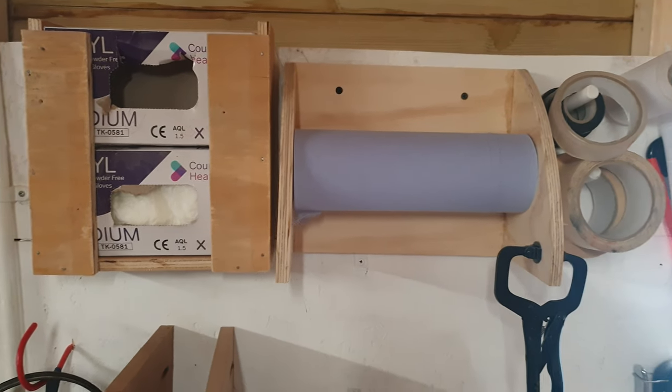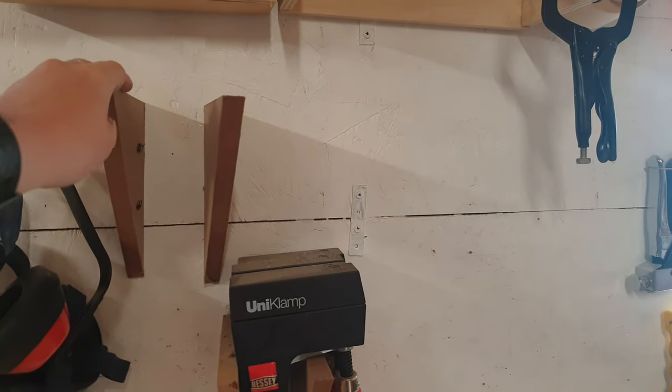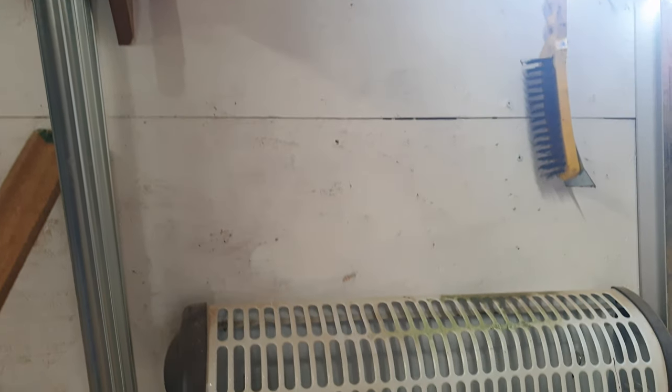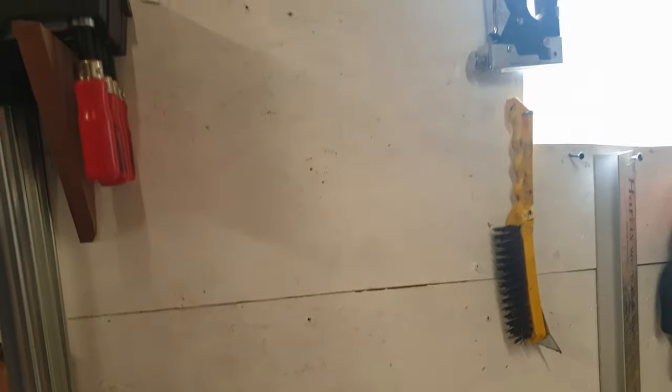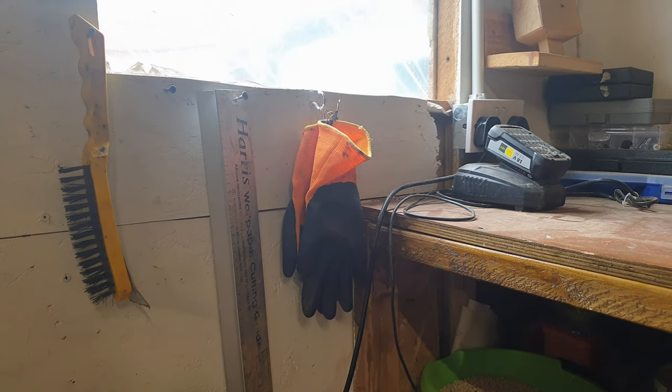We'll start right beside the door. As soon as you walk through the door we've got some gloves, blue roll, tape, some clamps — there should be more clamps here but I've got them clamping something else. A bit of PPE, and as you go down further we've got my little heater. Right on the floor we've got some random junk. As you come along I've got some more things hanging up — wire brush, gloves, and a wallpaper guide.